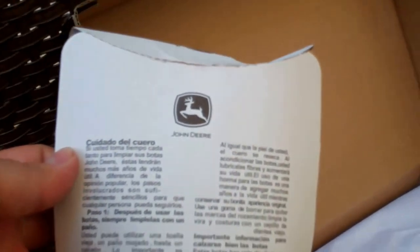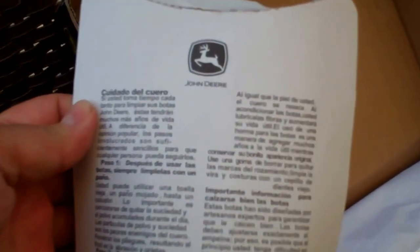Everything's in Spanish, so I might leave that portion in there for my brother-in-law, and then the English side is here. It's talking about taking the time to periodically clean John Deere boots — so yeah, this is a cleaning procedure. Interesting.